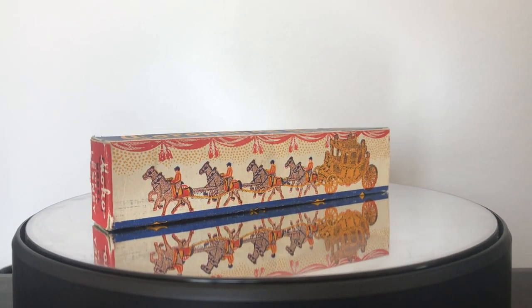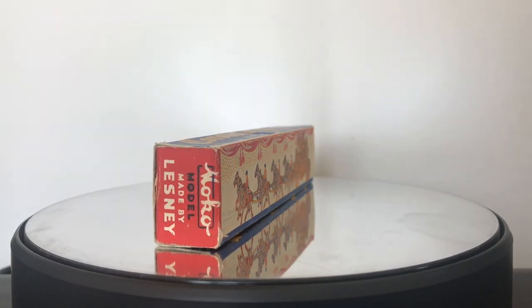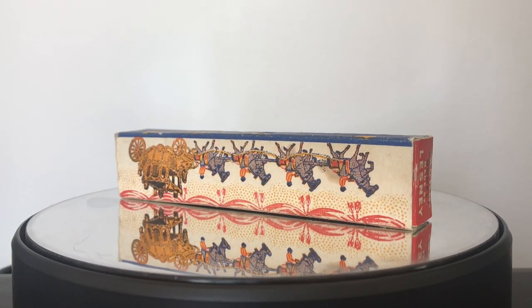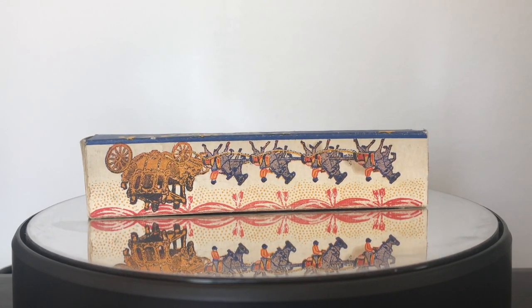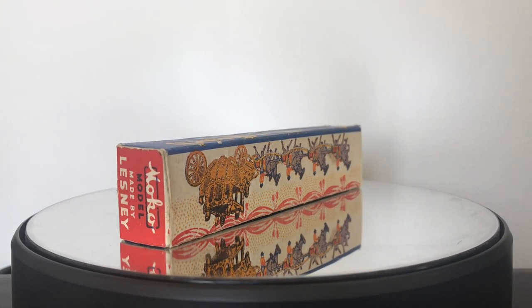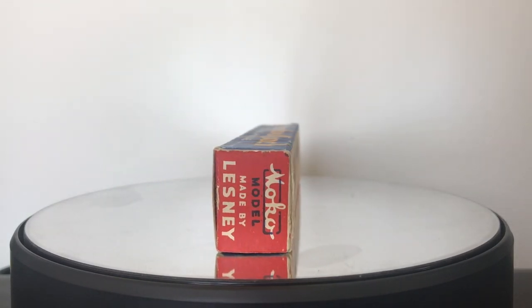Hello again YouTubers, and welcome back to another episode of Vintage Diecast Restoration. Up this week, I've got what I call a sympathetic restoration and a box restore on a very important — some people might say the most important — model Matchbox Lesney ever made, and that is the 1953 Lesney Moco Coronation Coach.